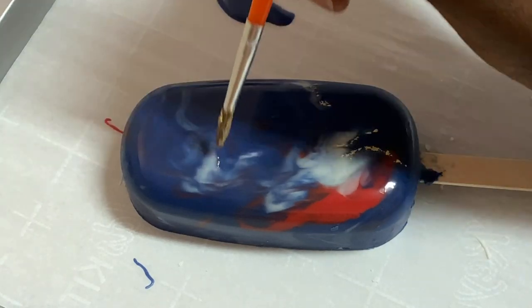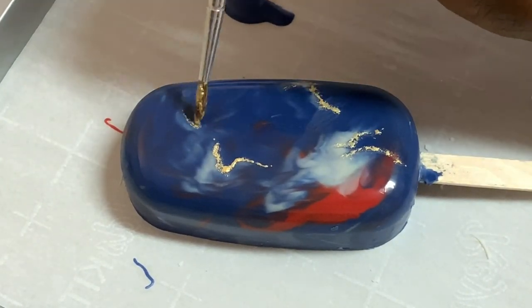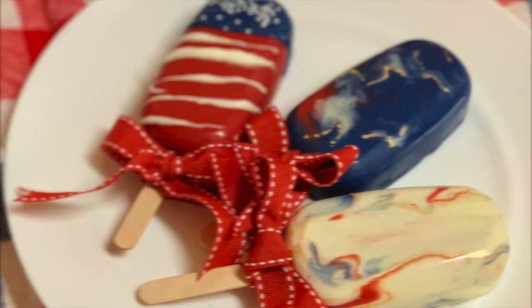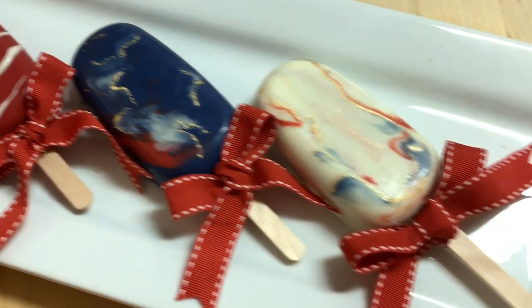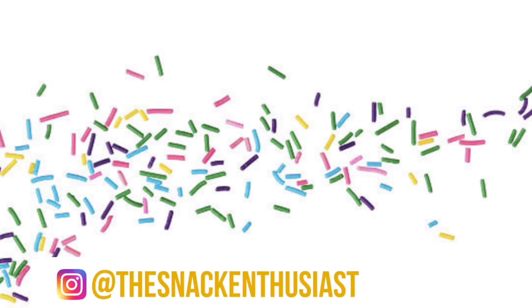I feel like this gold just really came through on this blue — I think it's like my favorite video I've done so far. And that's it guys! As a finishing touch I just added some really cute festive bows. I hope you enjoyed this video. Thank you so much for all the love I got on my last cake sickles video, and I will catch you guys in the next one.